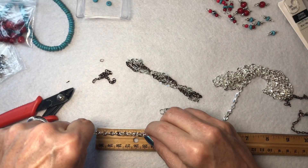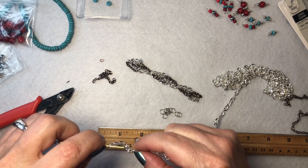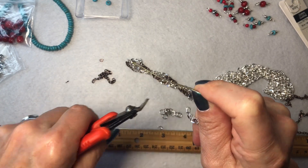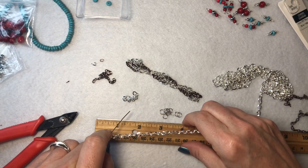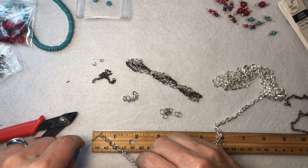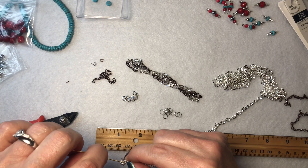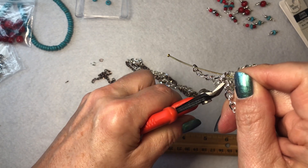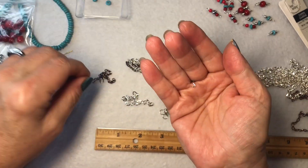I didn't want the same size chain for both because I like things different. I don't like matchy matchy, like I always say. That's an inch and a half right there. I drag it to right there where it belongs, put that through. And then I drop one down — so it's not the one that's wrapped around the head pin, but one down. Let me move these little clippings out of the way and I'll show you how I did this.